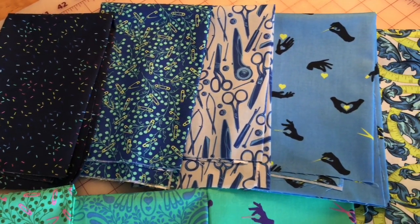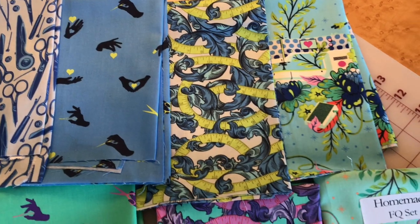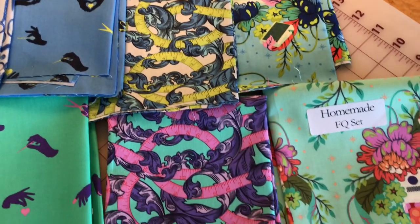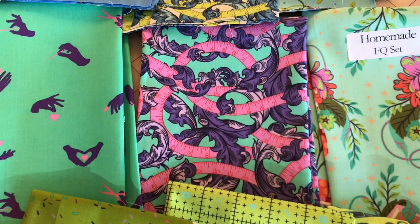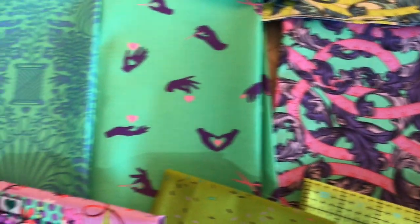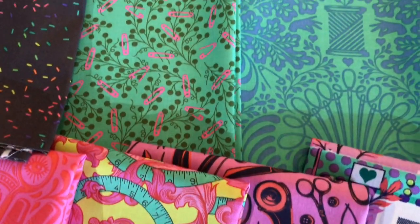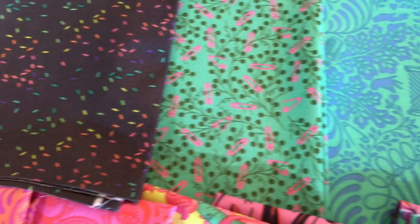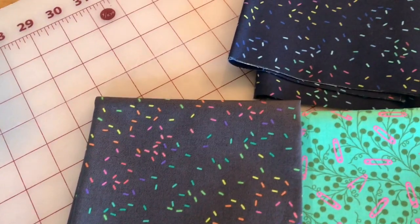They're all sewing-themed fabrics. Some beautiful blues and greens. The designs are just adorable — measuring tape, some hearts, spool of thread, safety pins, and some nice blender fabrics.